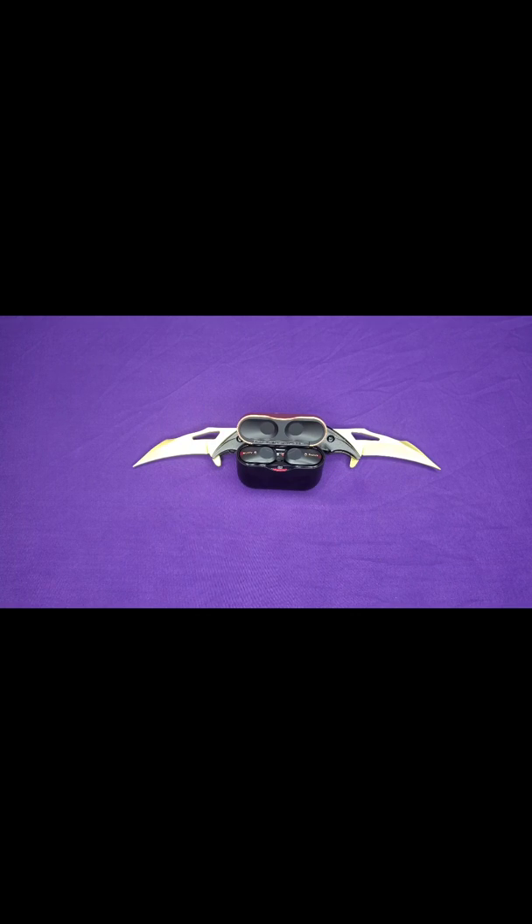What's up y'all, this is your boy Jack back again with another video. Today I'm going to be doing my review on the Sony WF-1000XM3. I've had these for about a month now and I'm going to give you some of my thoughts, go back through some of the stats, and then finish it up with my final thoughts.